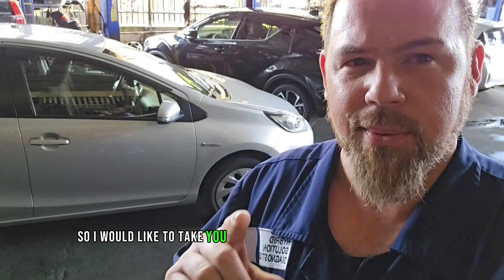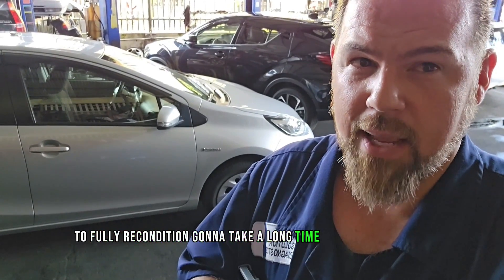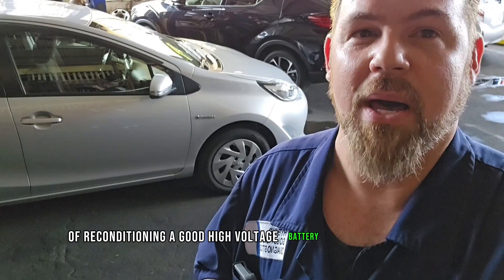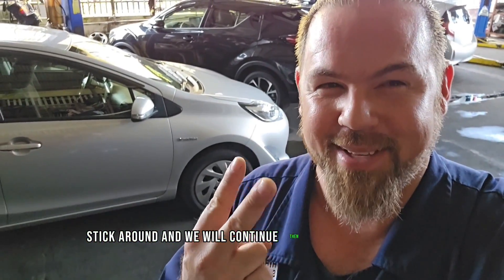I would like to take you through all the process, every single step of the way, to fully recondition. It's going to take a long time, but I will share with you guys the result of reconditioning a good high voltage battery. If you want to learn, stick around and we will continue.